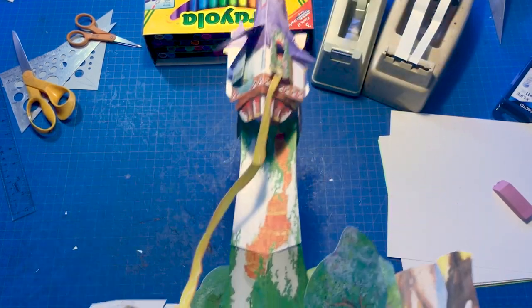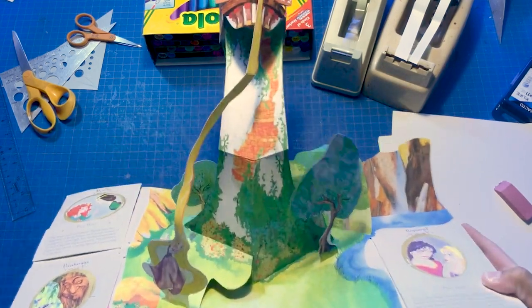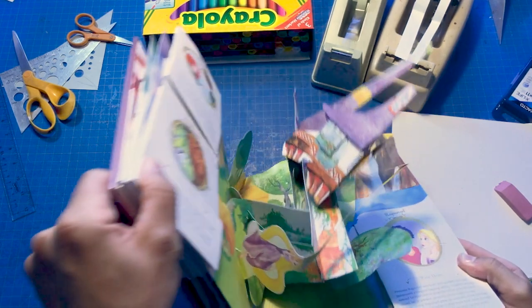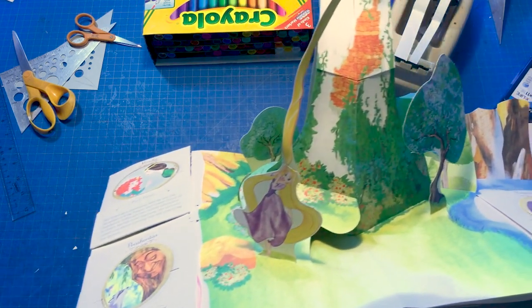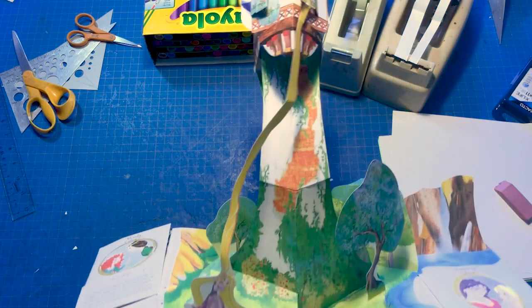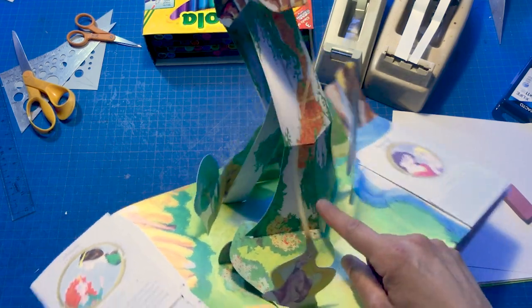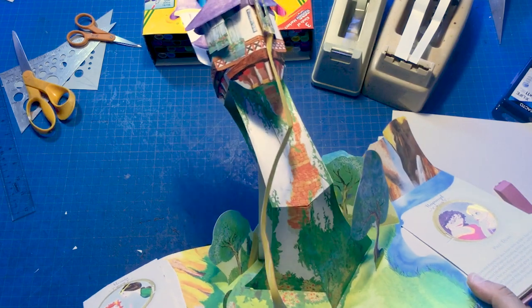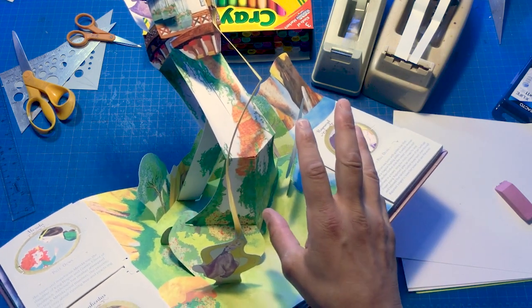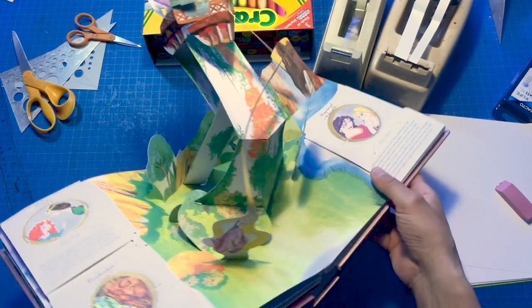Here's the pop-up he asked about. It's so tall I can't keep it all in frame, but it opens up super tall — it's the tower from Rapunzel. There's Rapunzel, she's already climbed down on her own hair. He was asking about how to get this tower super tall. It's a mechanism I've sort of warped and made work the way I want, essentially based on a v-fold riser.